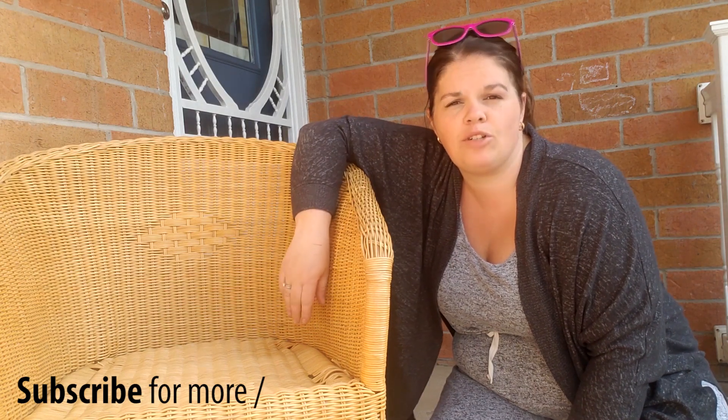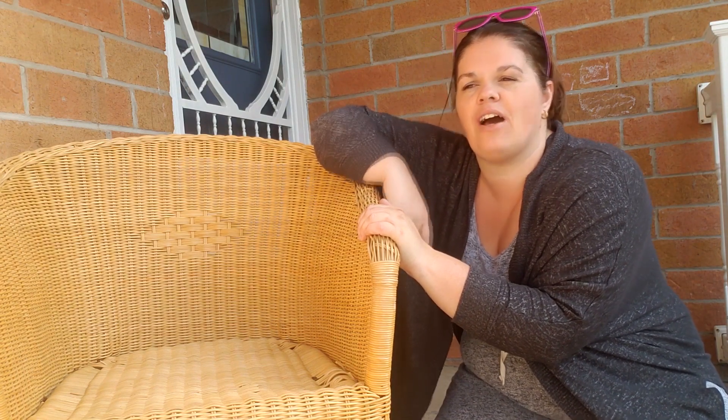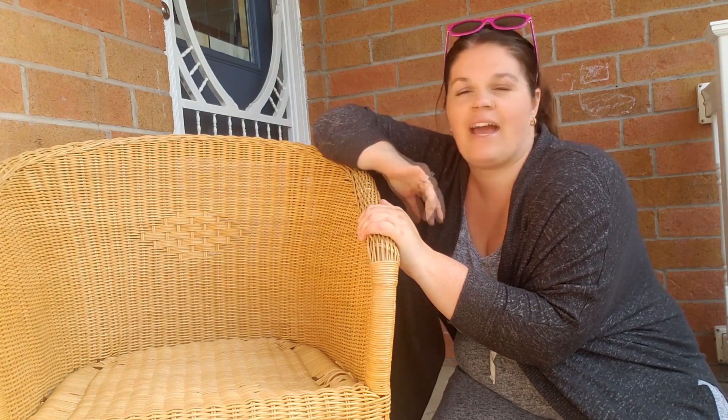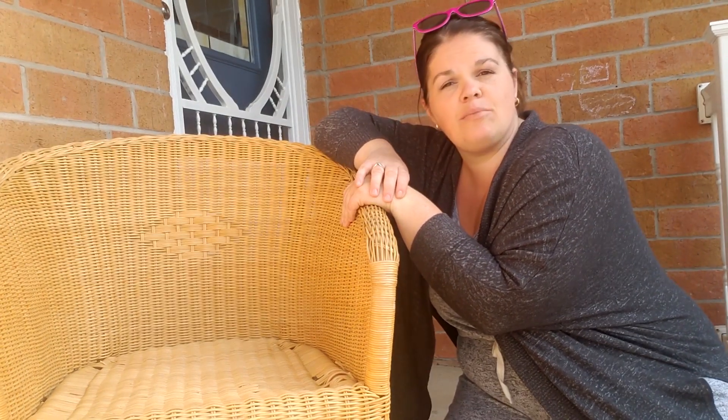Hey guys, welcome back for another video. Today I'm going to be doing a tutorial on how to make a custom cushion for a chair. I got this one used for 20 bucks, which is a steal of a deal. I'm going to be leaving it on my front porch. I wanted to give it a good cushion — I've sat on it and it definitely needs some bum support. So I'm going to show you how to make a custom cushion.